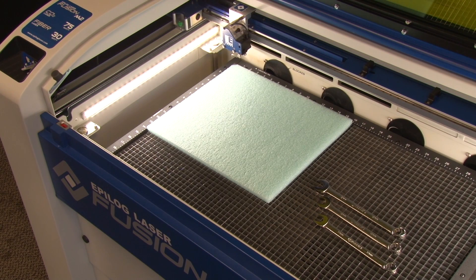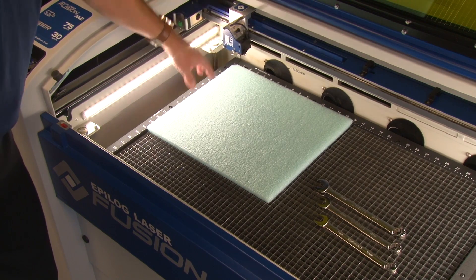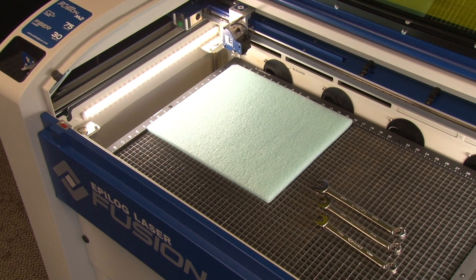I've set this job up to do an autofocus sequence. You'll notice I've got quite a bit of distance between the lens assembly and the material, but we set autofocus in our job manager or print driver and then the table will raise to the proper location and then the cutting will start.